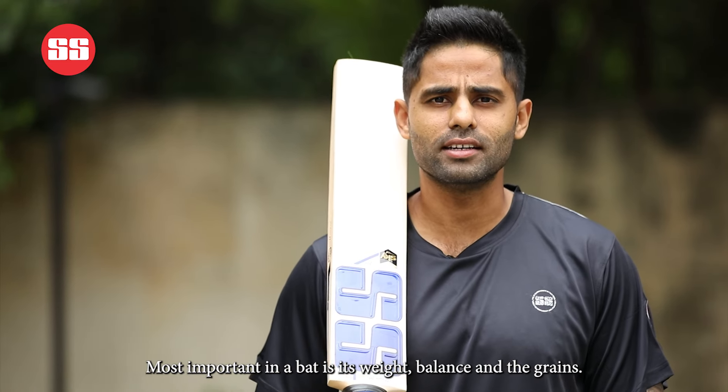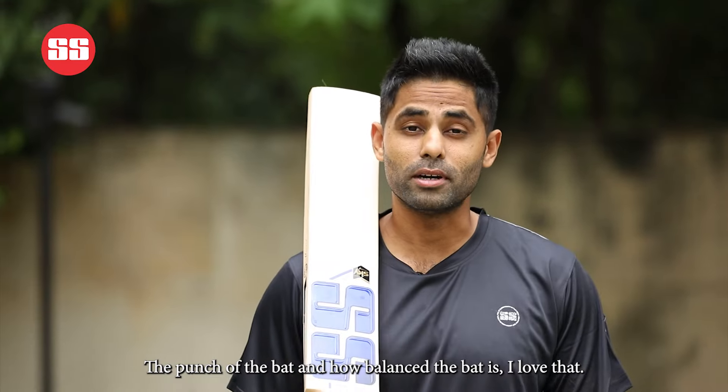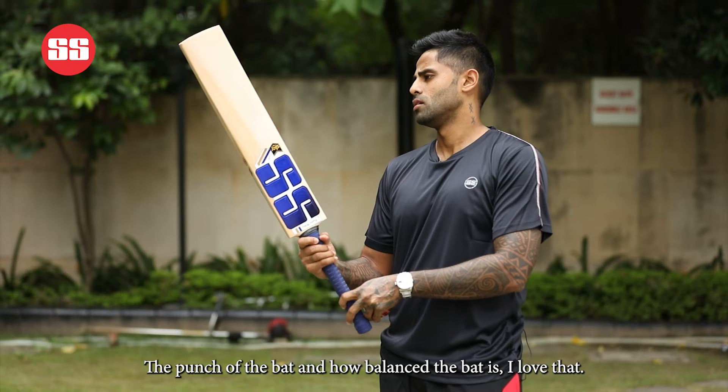Most important in a bat is its weight, balance and the grains, the punch of the bat and how balanced the bat is. I love that.